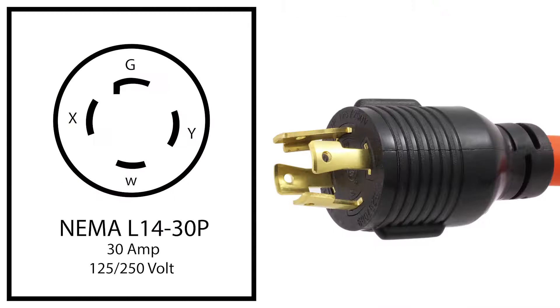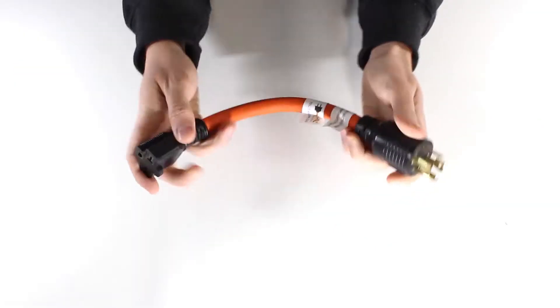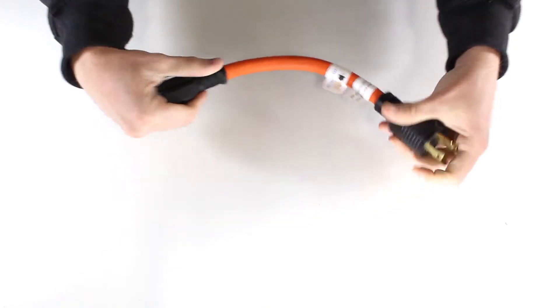This AC Works brand flexible adapter is a NEMA L1430P to NEMA 620R and comes in a one-foot length, making it easy to use in hard-to-reach places.